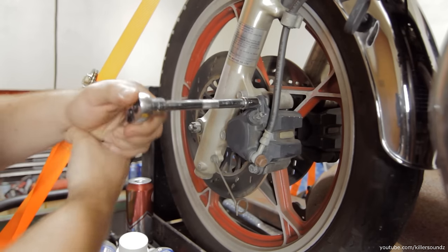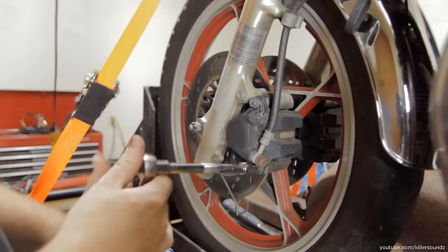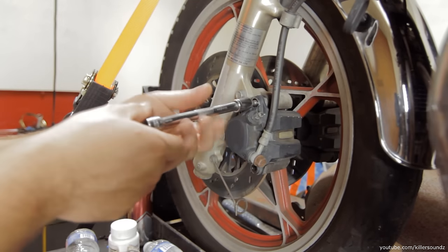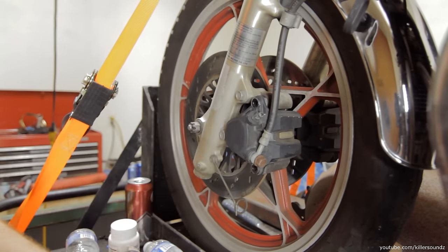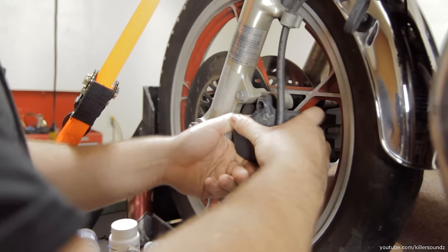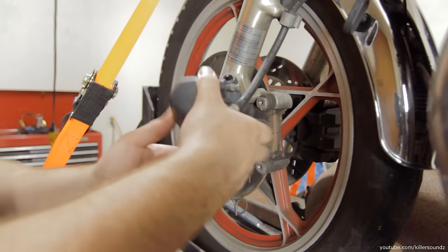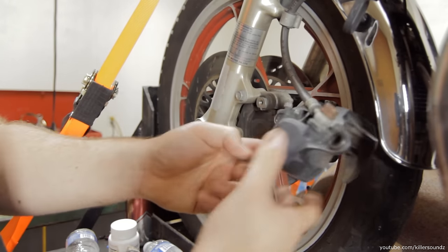The first thing to do is to remove the calipers off of the discs. On this bike, they're 12mm sockets, just two bolts, and a pretty standard thing on most bikes. They usually just slide right off. In the event that yours is so frozen on there that you can't get the caliper off, you're going to have to resort to some more extreme measures and probably a sledgehammer of some kind.